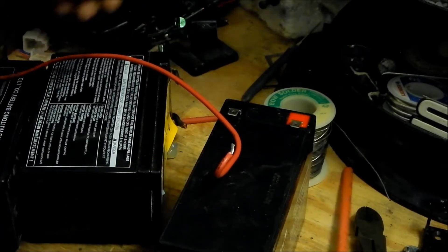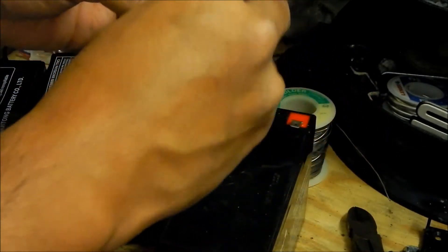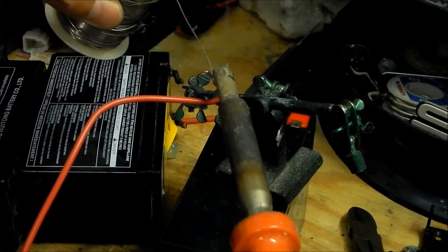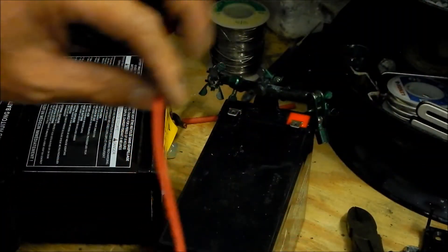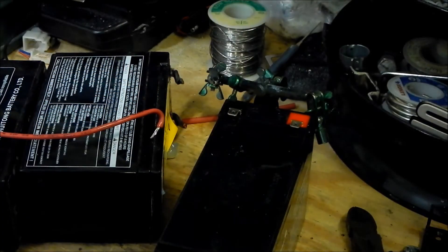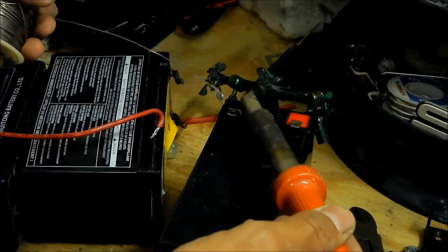I'm gonna go ahead and get a piece of red shrink tubing and thread that on there. This one you don't have to worry about melting so much because it's longer. Go ahead and tin this one. Try not to burn the wire too much. You could possibly upgrade the wires — these are 14 gauge, so they're not that thick; you probably just got the minimum size. Go ahead and tin both of these terminals and just make sure you goop it up really good.